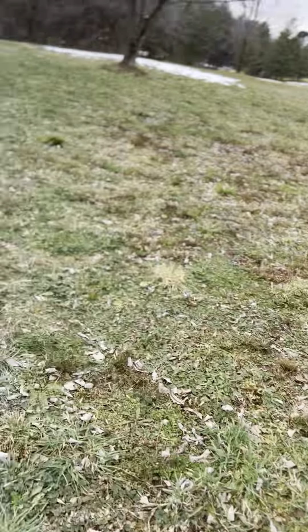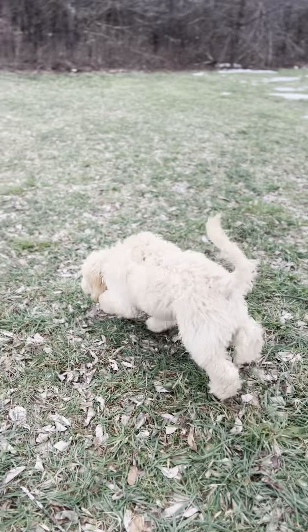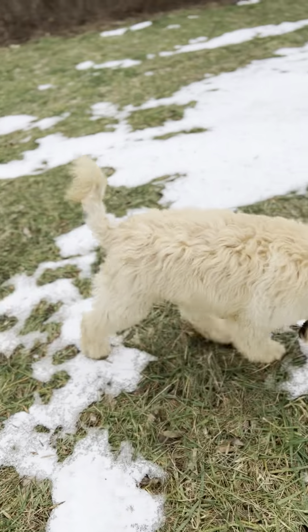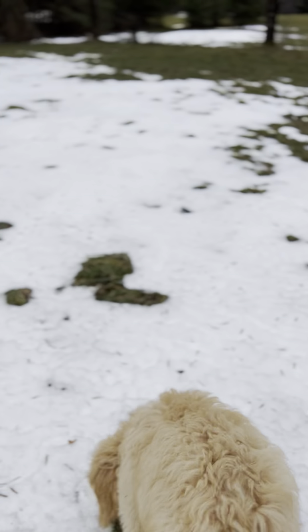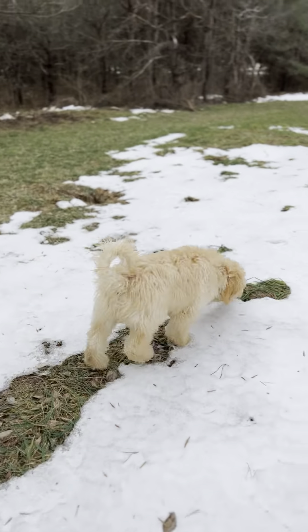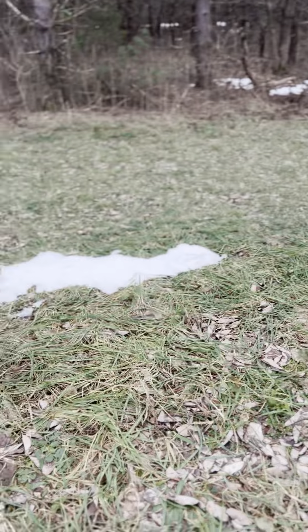I'm going to let him go potty first and then show you how we work on the come command. I like to let him run off-leash, help him go potty, and then he'll be ready to work. He really tends to stick close, so it's almost hard to get him distracted. The goal is to have him at least 50 to 100 feet away. I'll call his name to get his attention, then give the command — don't give the command until you have his attention.